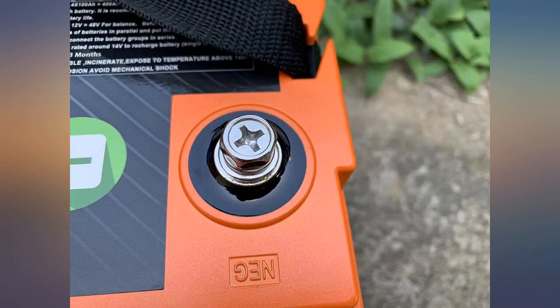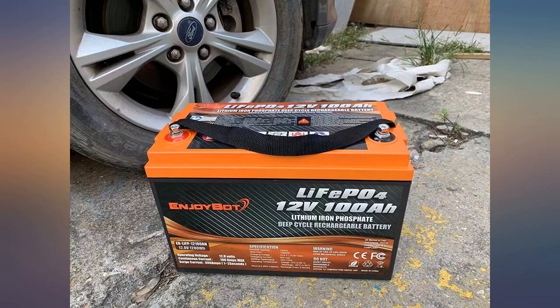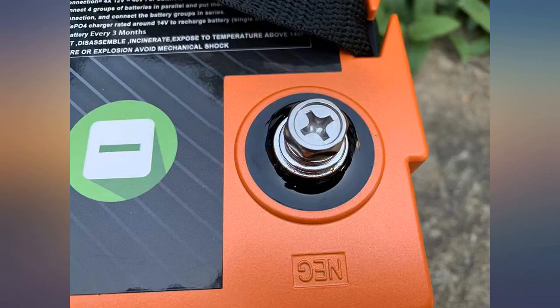Once installed, I charged it from a 400 watt solar panel at a 28 amp rate. Once charged, I ran a capacity test, monitoring it with a 500 amp battery shunt monitor from Renogy. Total amp-hours before the BMS shut it down indicated 101.2, which is slightly above its claimed rating.